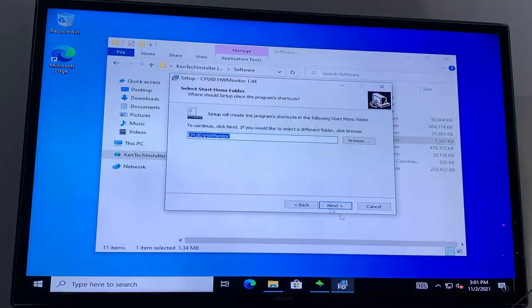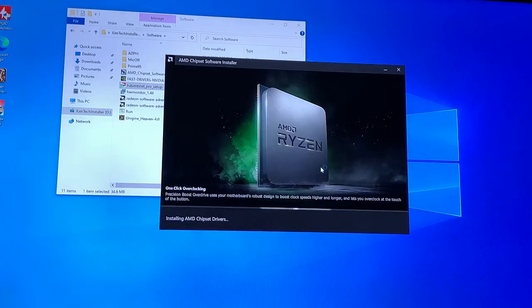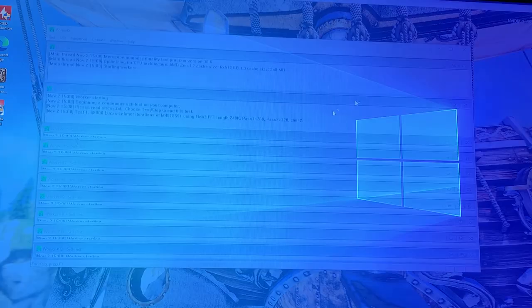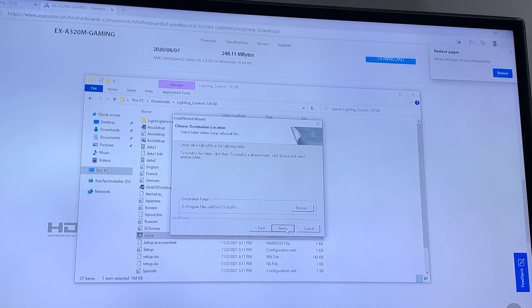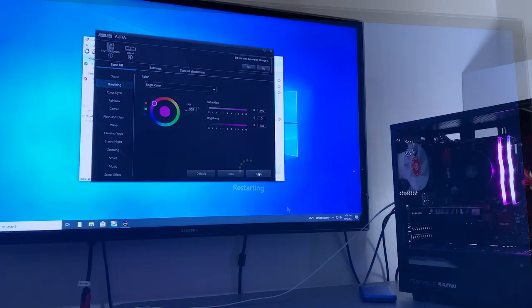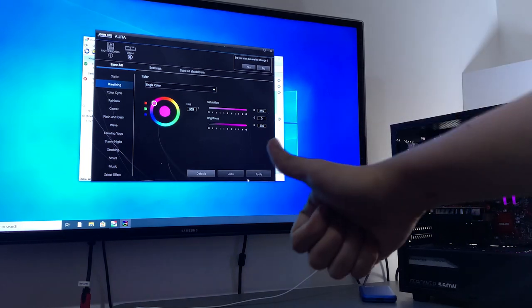Now I'm going to install the drivers for Nvidia and Ryzen, and also programs such as Heaven Benchmark, Prime 95, and HW Monitor for monitoring temps of the graphics card and the CPU. And finally, we're going to install Asus RGB software from the motherboard's driver support site. And there we go.